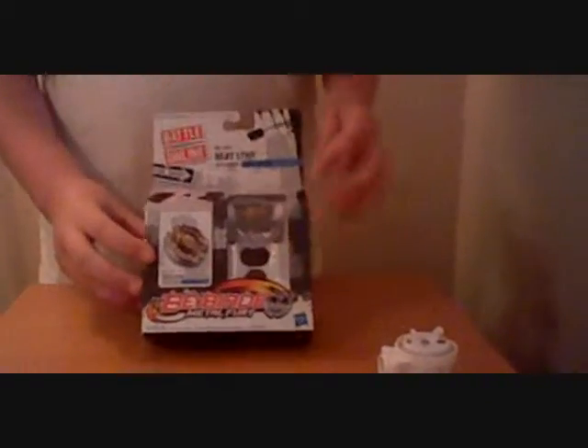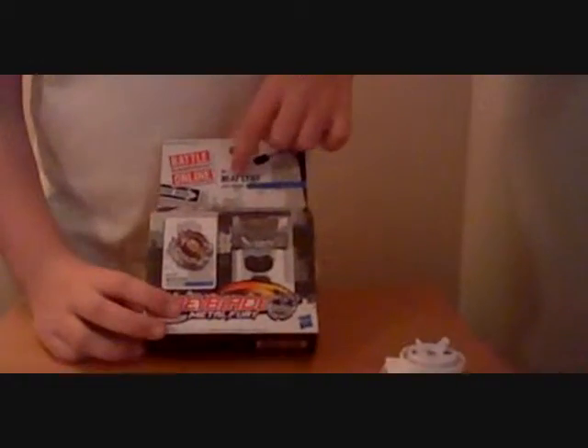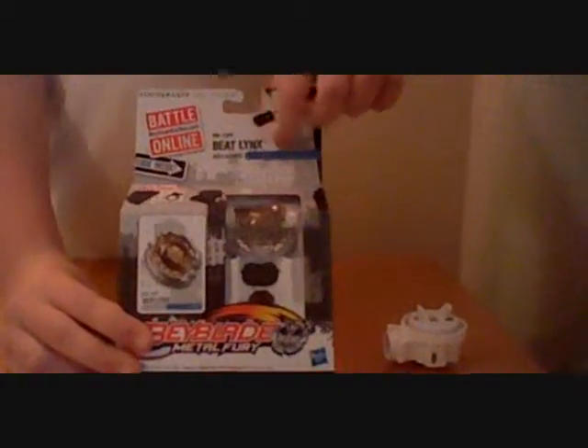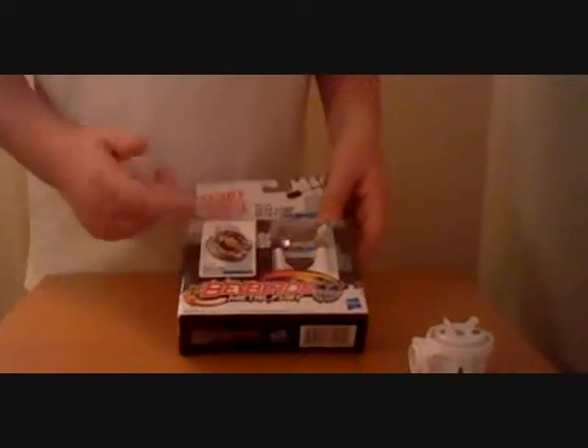Check that out. This is Beat Lynx, 8145 WD. It is a balance type. There's different things it comes with: a Bey card, assembly tool, ripcord launcher. There's the Beyblade and the launcher. Metal Fury — let it rip.